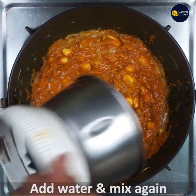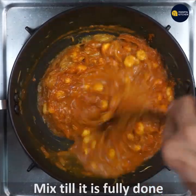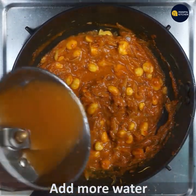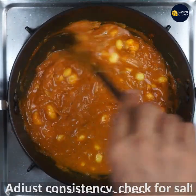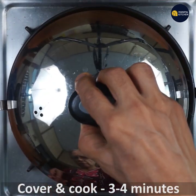I will mix the masala in this way. If you don't want to fry it, you can mix it up. If you don't want to mix it up, you can adjust the consistency with salt. You can cover and cook it on medium cooking.